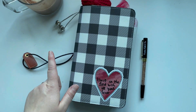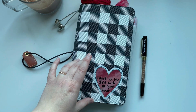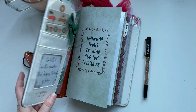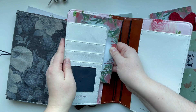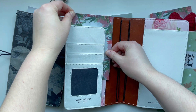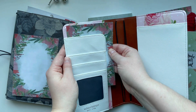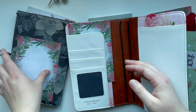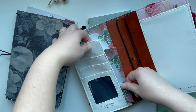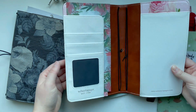I wanted to mention that because when I did my fall traveler's notebook setup, a bunch of people asked about the traveler's notebook itself. Again, I don't think Webster's Pages makes traveler's notebooks anymore, but I will link some similar options on Amazon. I pulled apart some of the notepad paper — kind of one on the top and then one down here, nestled like so. Oh, that looks really cute. I like that a lot.